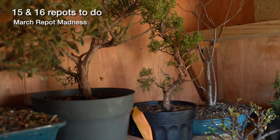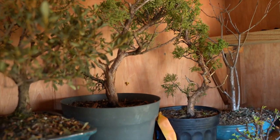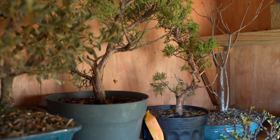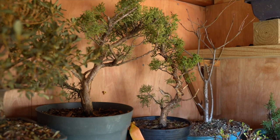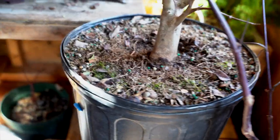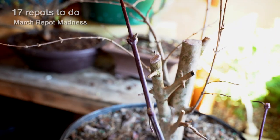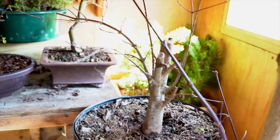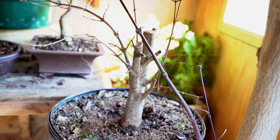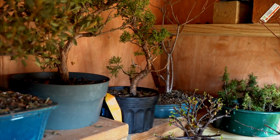I have a couple of junipers that I'll be working on this year with Peter T., who's been part of the Minnesota Bonsai Society's Fundamental Program. Super excited to be working with Peter this season on our junipers. I also have my first trident maple — we had some big chops last year, didn't do much other work. Whether we repot it or let it grow will be for Peter to help decide in the coming week.